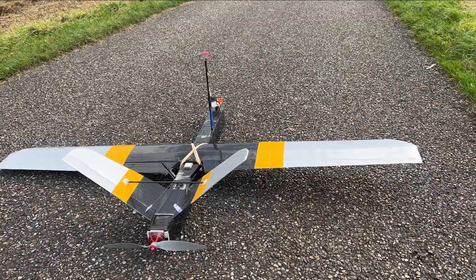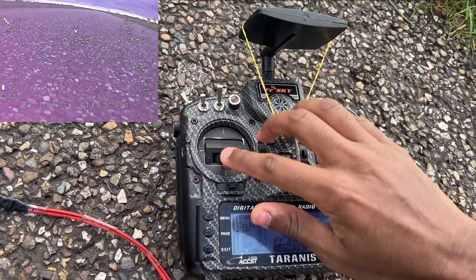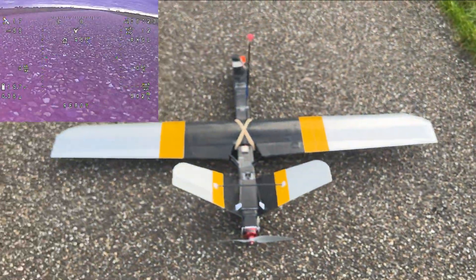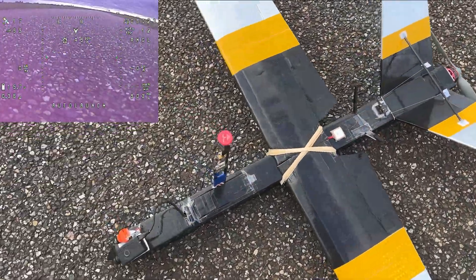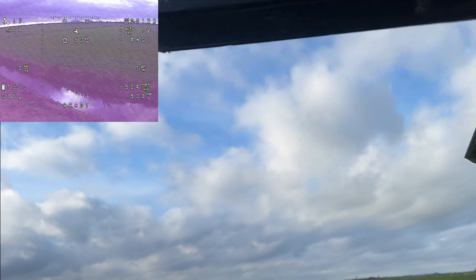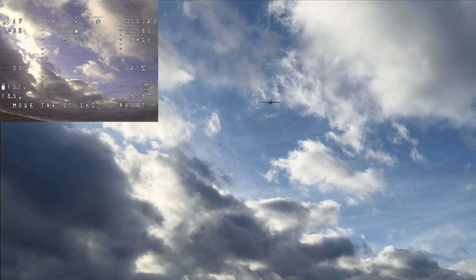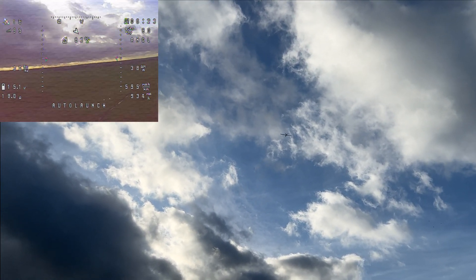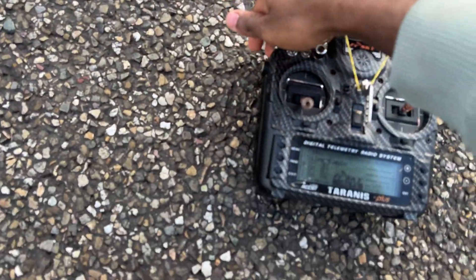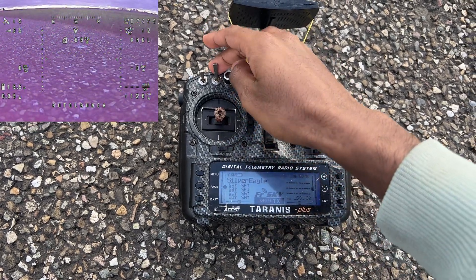This time I'm just going to throw it without the shake and bake method. So I'll arm it, raise my throttle, and then set the mode switch.